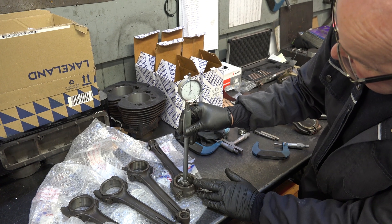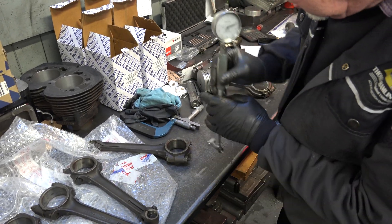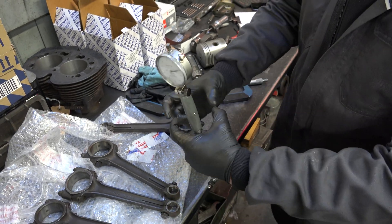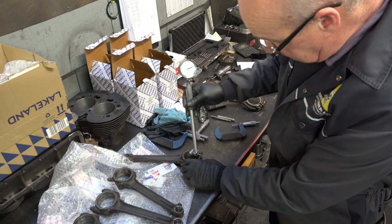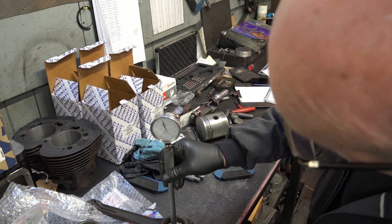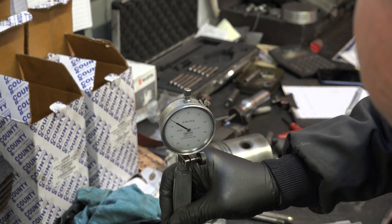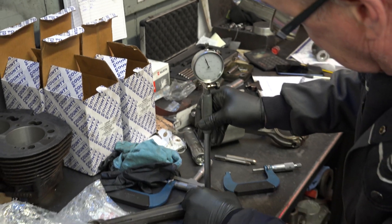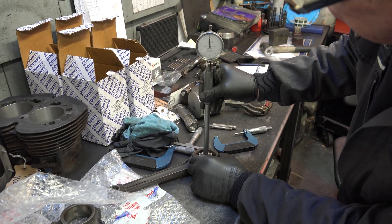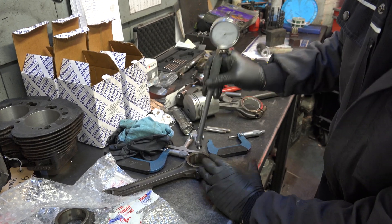That looks pretty good to me — there's a very slight difference but nothing really significant. Then you check it sideways. You don't want to check it right on the join; you want to check it slightly either side of the join, because if the caps mismatch there'll be a bit of crush in the bearing. You can see it's very fractionally bigger — very slightly oval — but we're only talking a quarter of a thousandth of an inch. Wow, that's impressive! And there, it's slightly tighter — closer to zero. Overall there's about half a thousandth of an inch variation. That's fine.